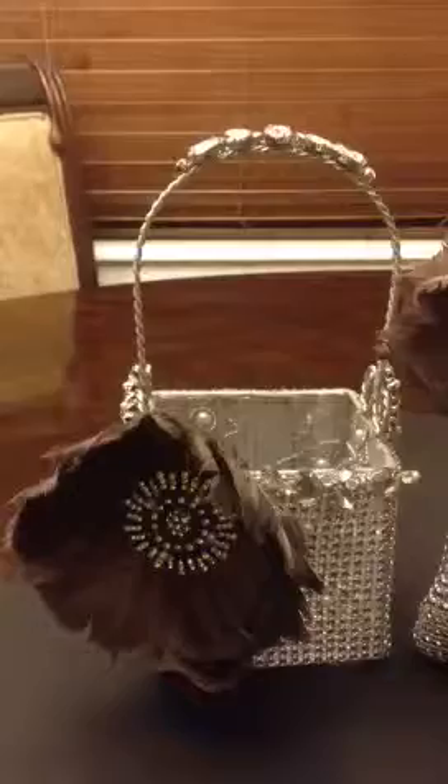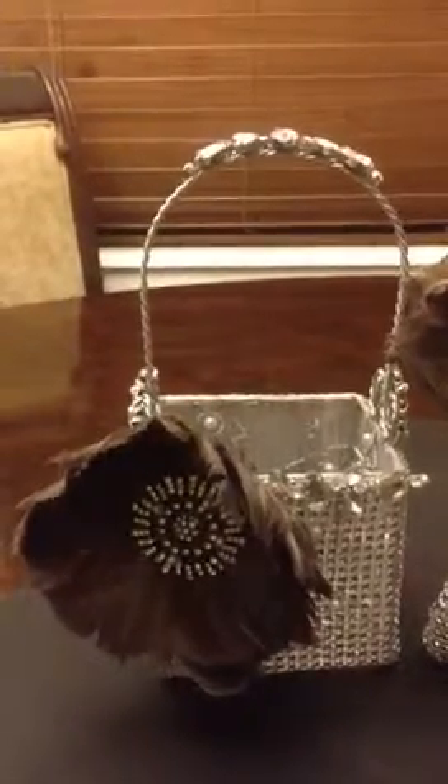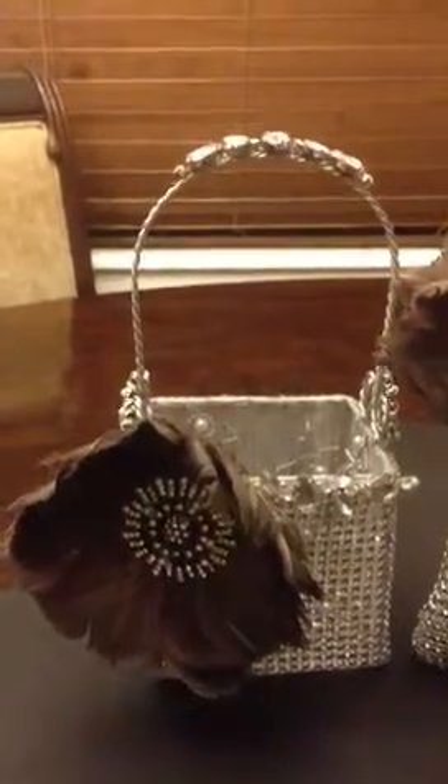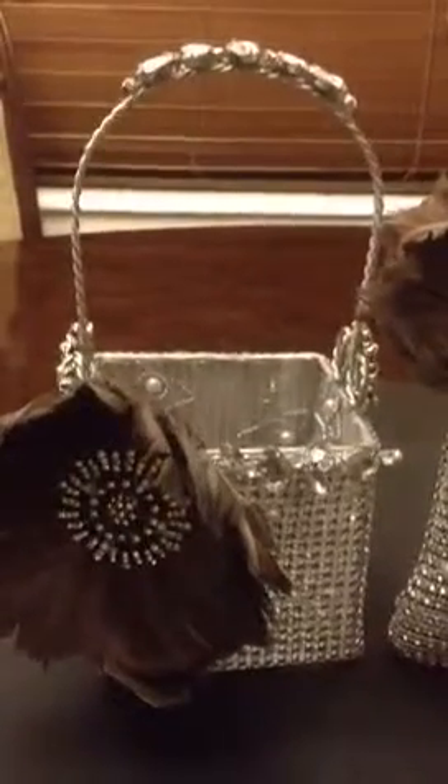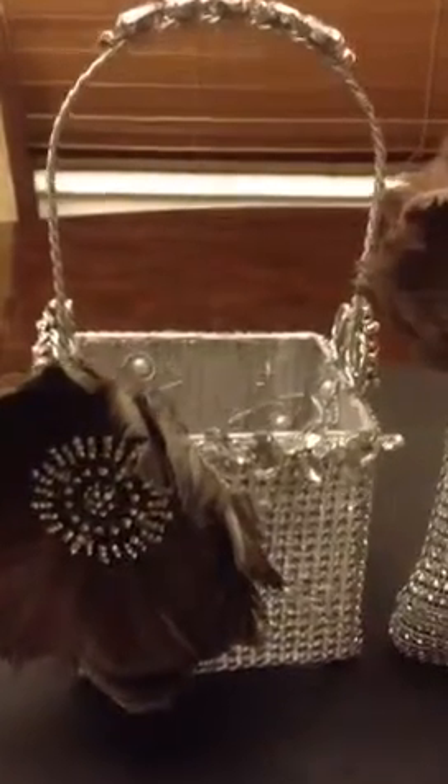Basically, it is a basket that I purchased from the thrift store for a dollar and sixty cents. I took the rhinestone mesh and glued it on the basket, then went in with some rhinestones at the top using E6000 glue. I also put some pearls around the basket randomly.